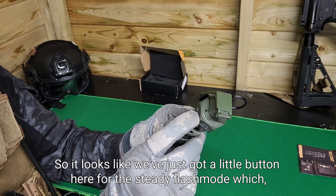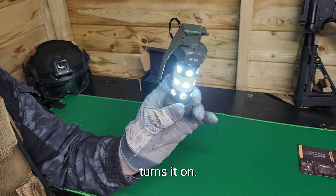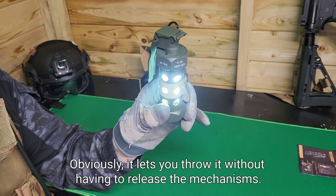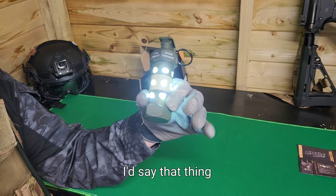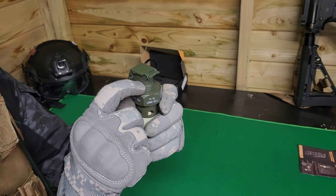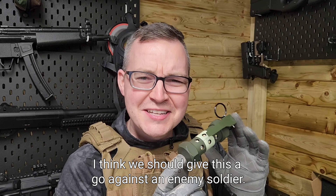We've got a little button here for the steady flash mode - just pressing it turns it on, which lets you throw it without having to release the mechanisms. That thing is pretty cool. Pressing it again turns it off. I think we should give this a go against an enemy soldier.